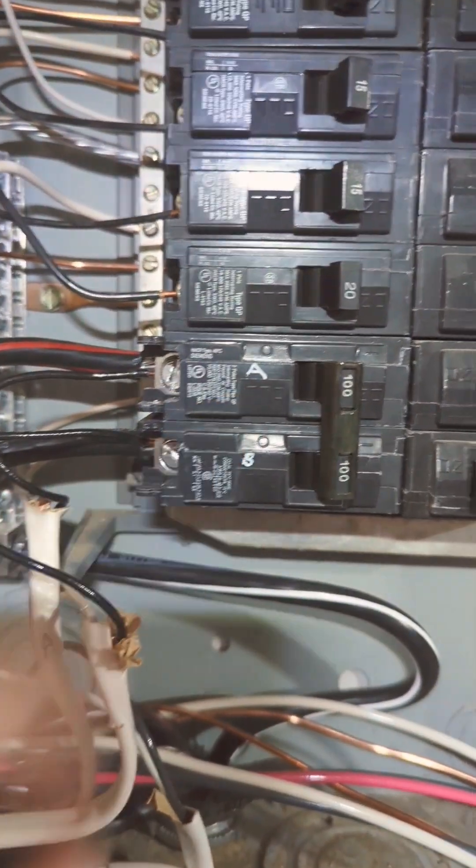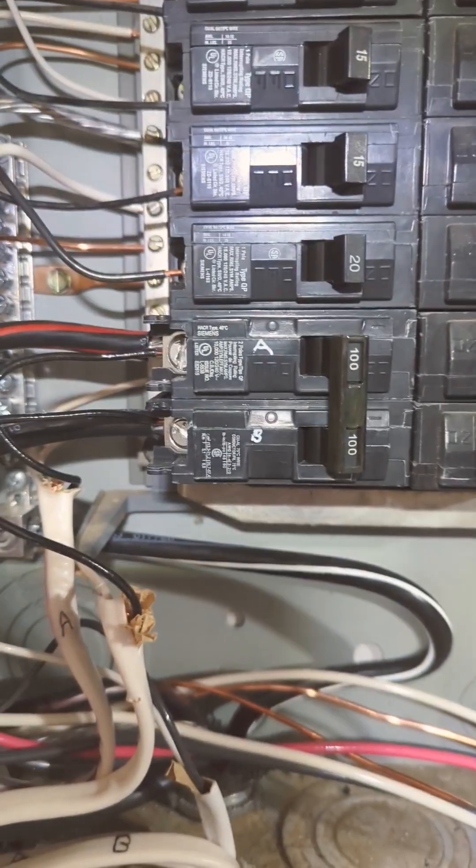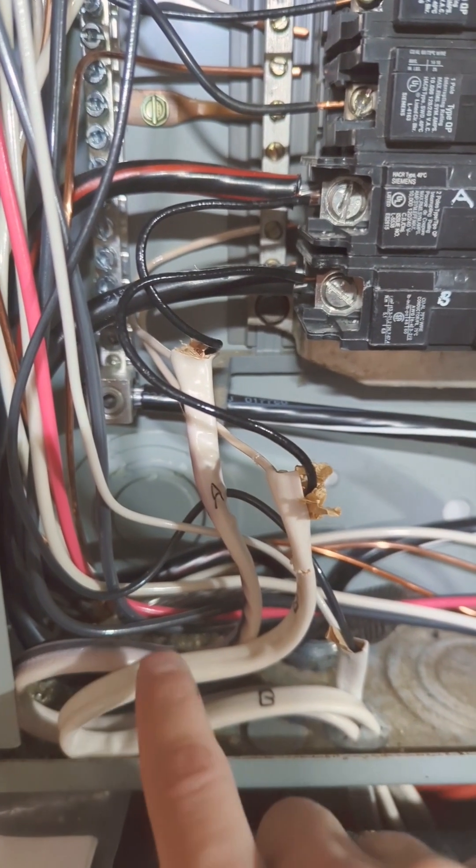Find yourself a circuit breaker that you can tap into. This goes to my sub-panel and you're going to need two electrical wires. I labeled one A and B to correspond with everything else.